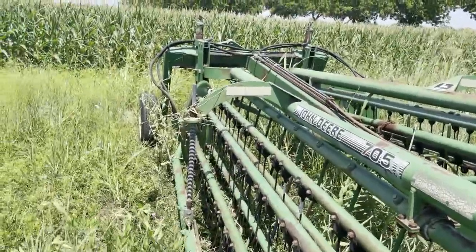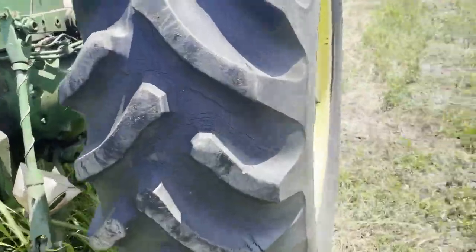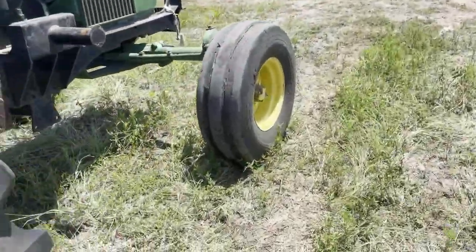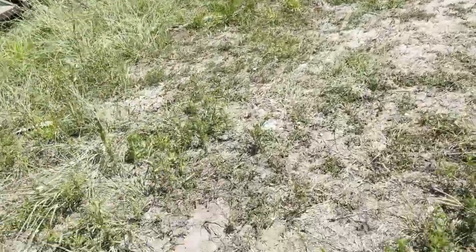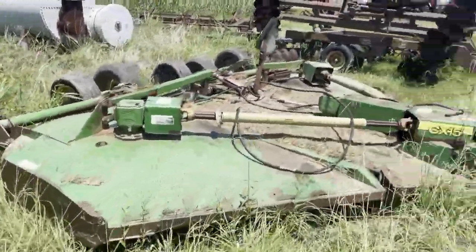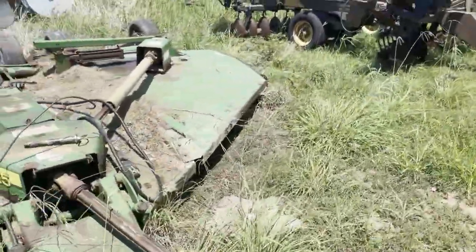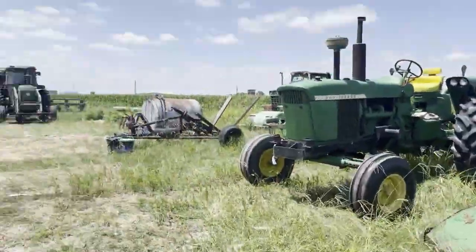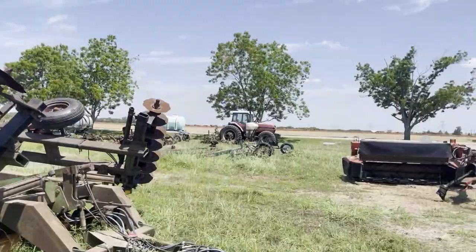Without my grandpa, I probably wouldn't be able to do this. Right here we've got a CX-15 batwing — that's my grandpa's too but he lets me use it. I do pasture shredding jobs, hay baling, farming, pretty much anything you need with a tractor — I'll do it. I do disking with my old Case over there.